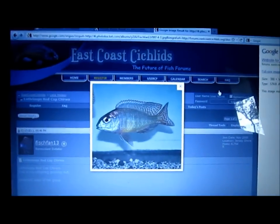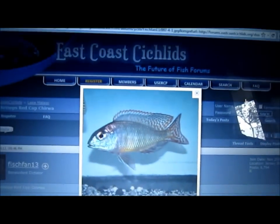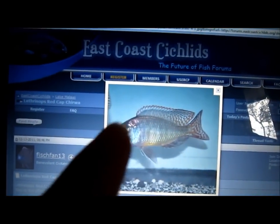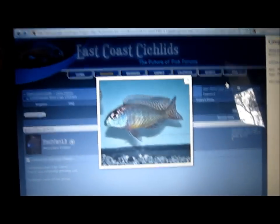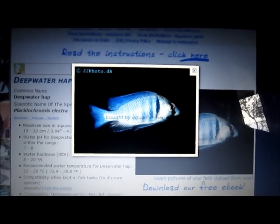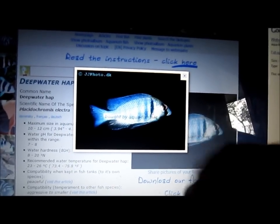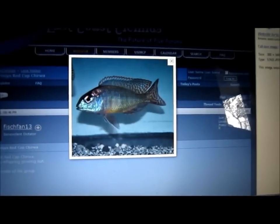To give you guys a look at the potential — you can Google red cap churwa, I'll put it in there. But this is all green and yellow, blue, red on all the fins. That's him. And the deep water hap — mine actually is a way better specimen than that, but you get the idea with the light fluorescent blue with the black, two black stripes. Awesome, awesome fish.